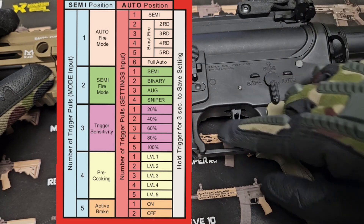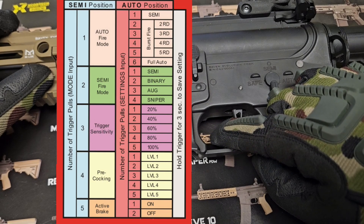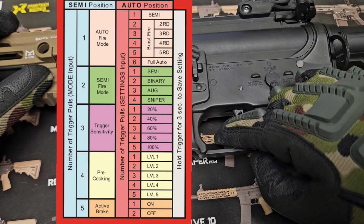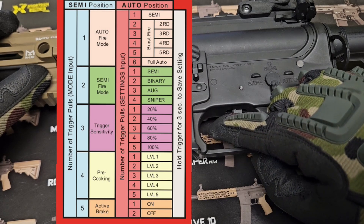Back to semi — that is the full trigger pull at 100%. If I pull it 20%, 40%, 60%, 80%, it won't fire. All the way to the back — and it fires. That is 100% trigger pull.